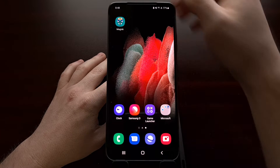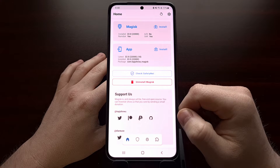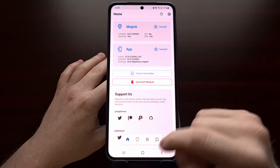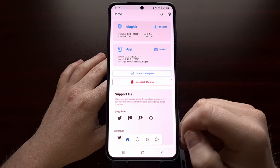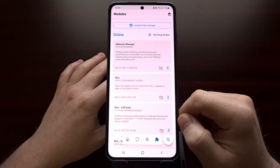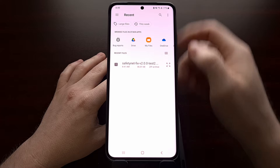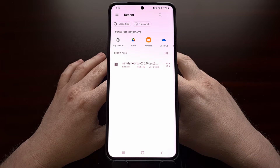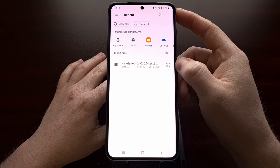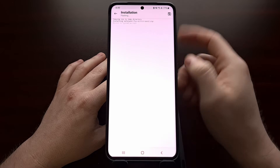Once you have downloaded that zip file, we then need to open up the Magisk application. You should see a floating window down here at the bottom, and at the far right is a puzzle piece — that's for our Magisk modules that we can install. We're going to tap the 'Install from Local' button at the top, and then browse to and select version 2 of the SafetyNet fix.